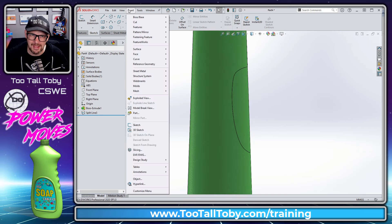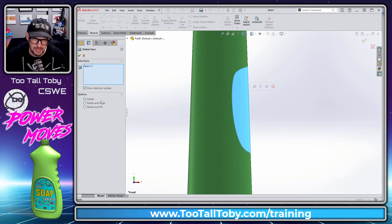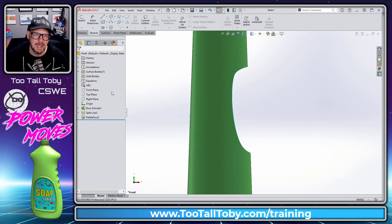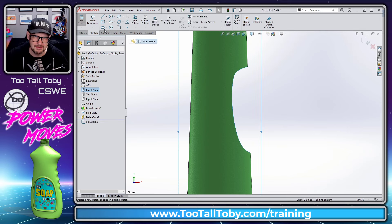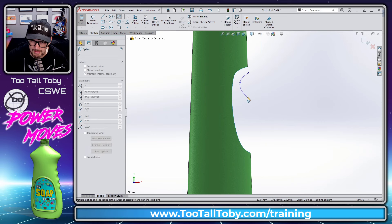Then go to Insert > Face > Delete, click on this face, say we want to delete that face, and hit the green check mark. Now go to the front plane, begin a sketch, and create a spline that's going to represent our grips — something like this.